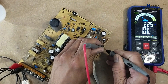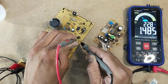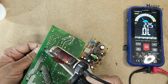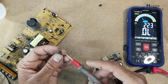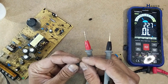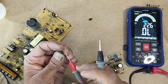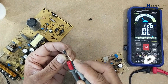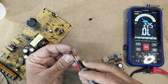The optocoupler is giving a 0.6 reading but this one is giving 1.5 — that's wrong. It is open circuit at 1 volt. Yes, this optocoupler is open circuit. The input circuit is 1.4 volt but the output side is open circuit.